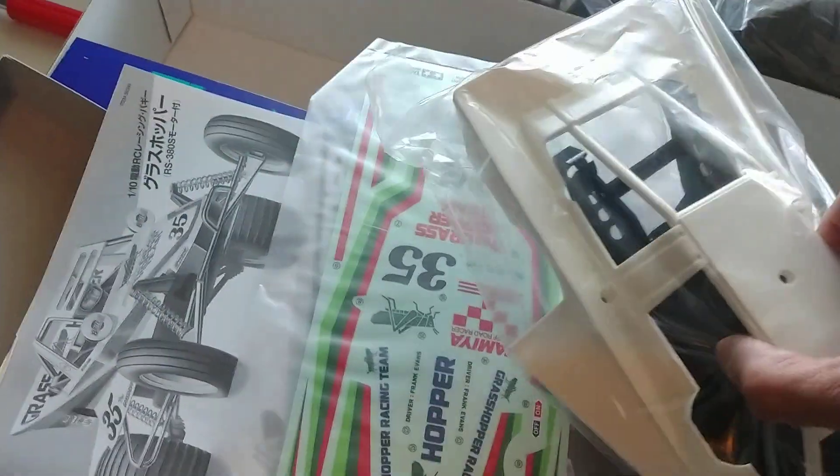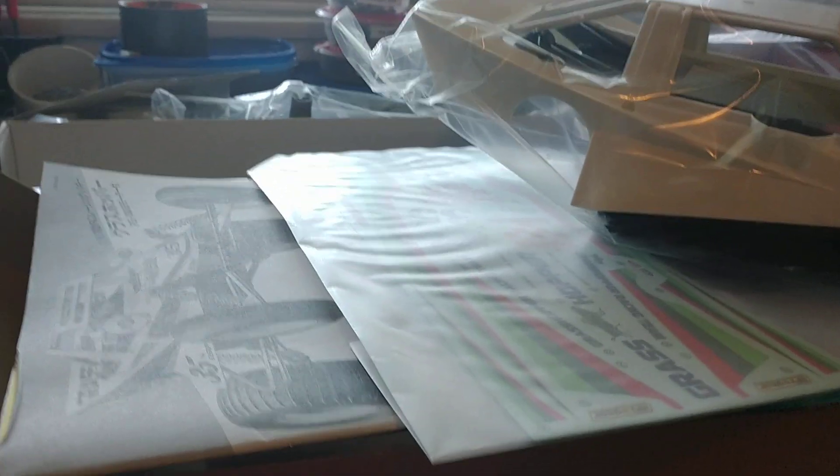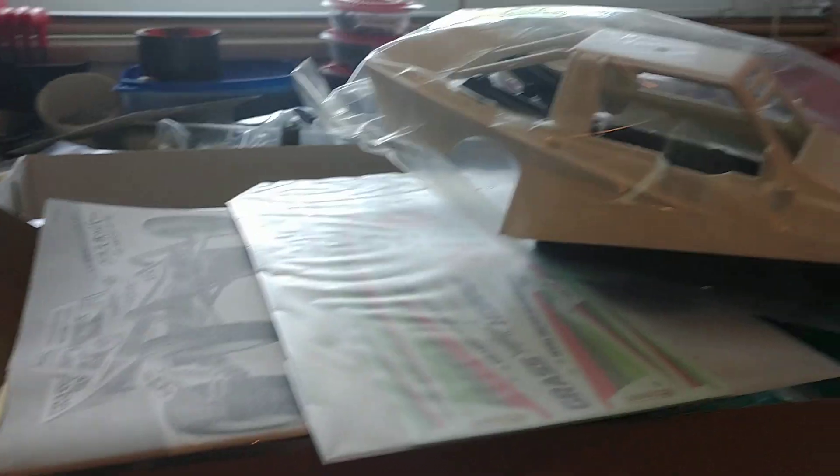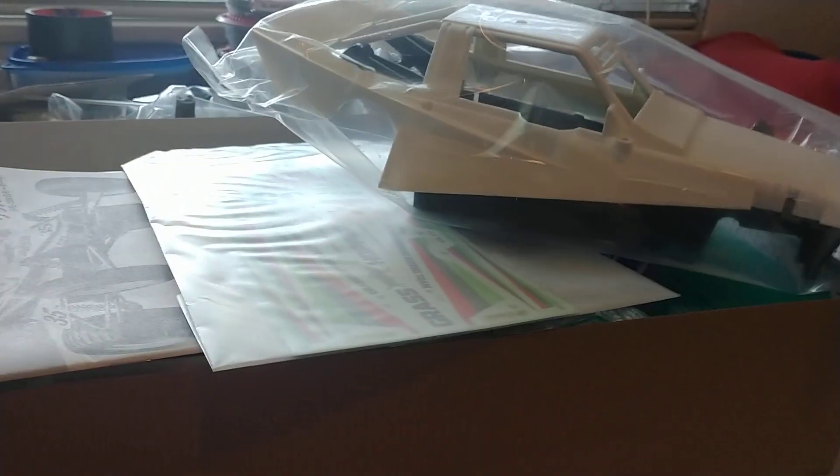I'm just so happy to have possession of a Grasshopper again. It's just unreal. I just wanted something to go out and drive around and have some fun with, like I used to back when I was a kid. I never raced this thing because it wasn't very raceable.